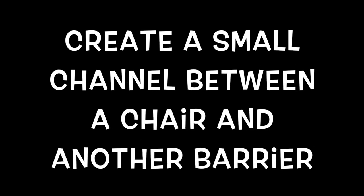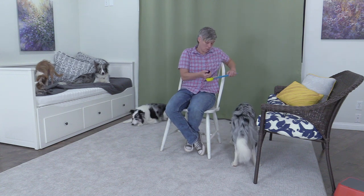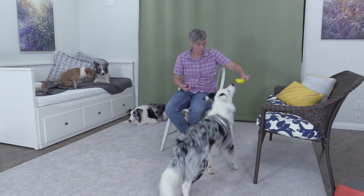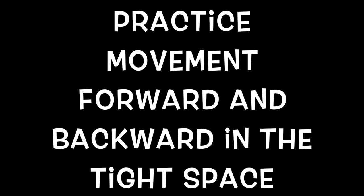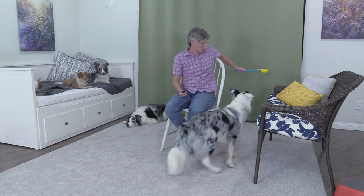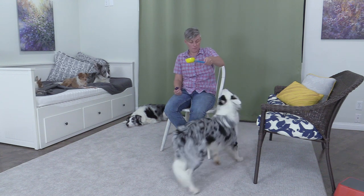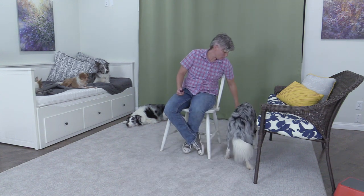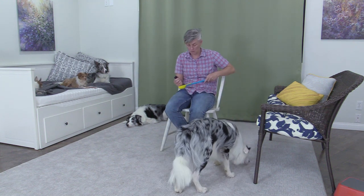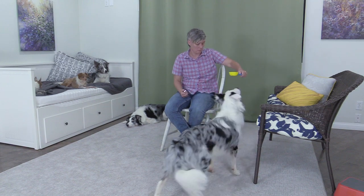Create a small channel between a chair and another barrier. Practice movement forward and backward in the tight space. Welcome. Good. Back up. Good. Welcome. Back up. Good boy.